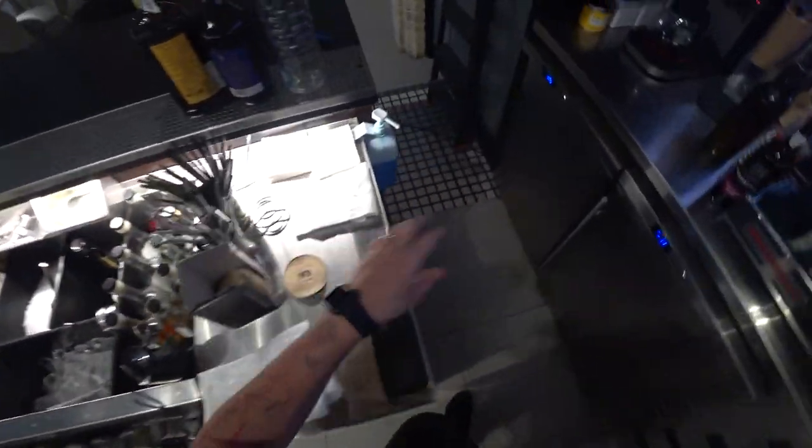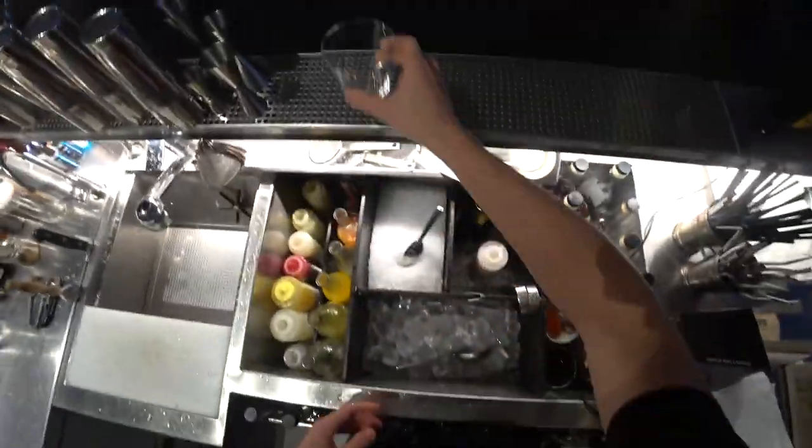Hello everyone! I'm at the Twake Bar in Kyiv and today I'm gonna show you how to make one of the most iconic cocktails — the Tom and Jerry cocktail.